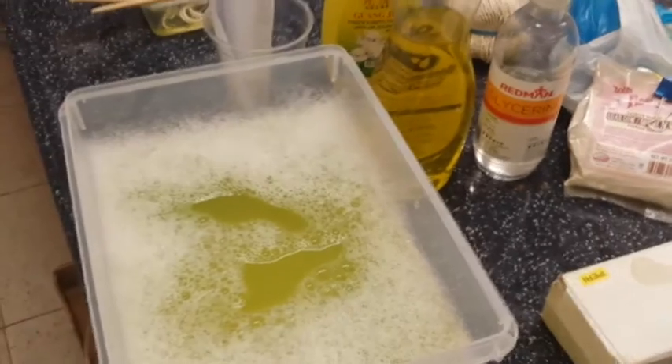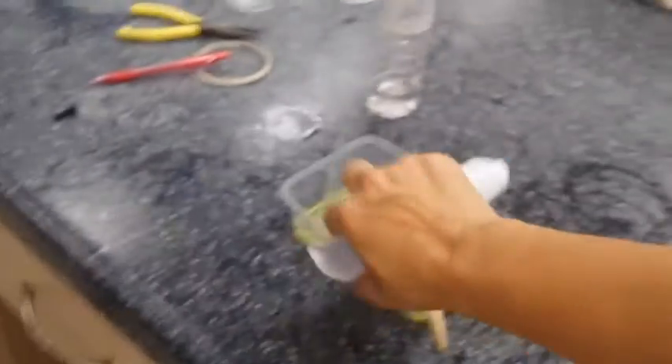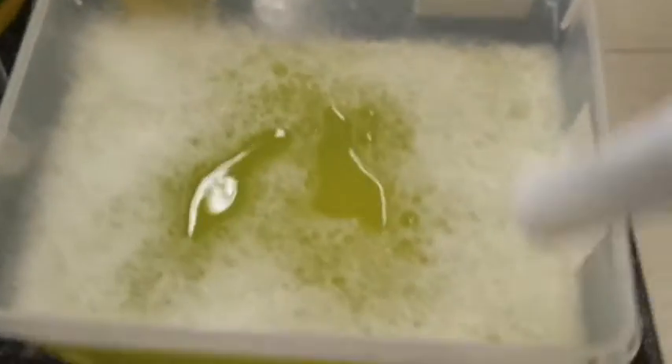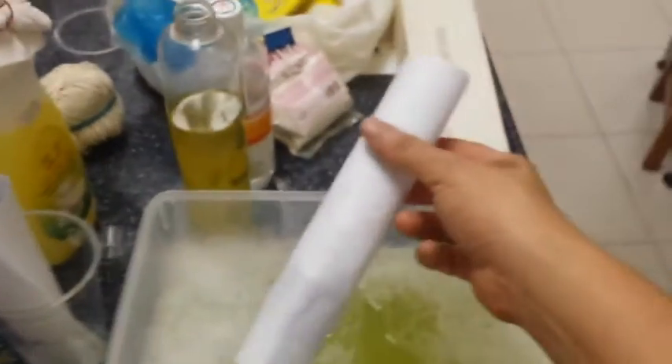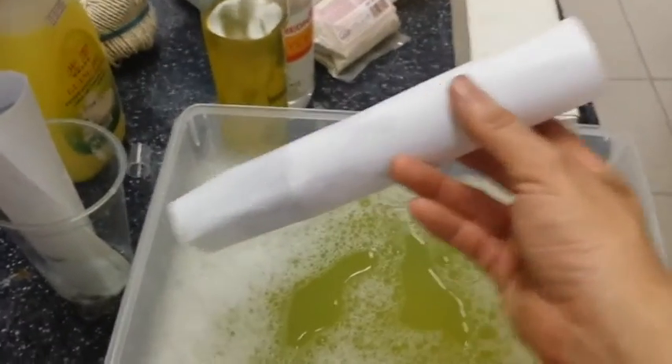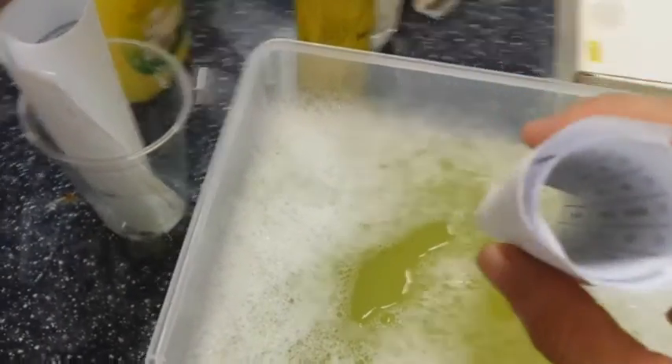The easiest way to make a bubble is using just a rolled-up paper tube. Take A4 paper, roll it up along the length, dip the end in the solution — make sure it's very wet and there's a bubble at the end — and then blow.